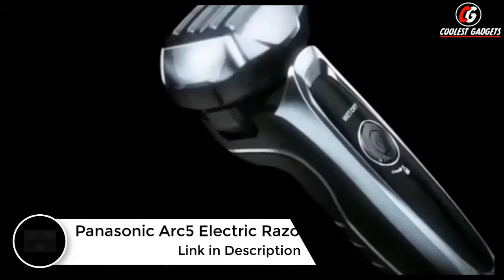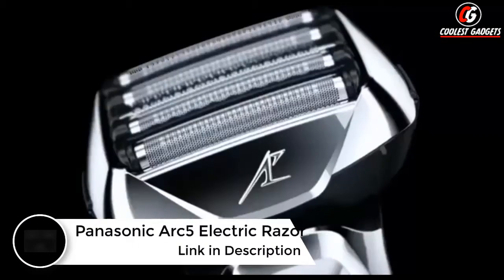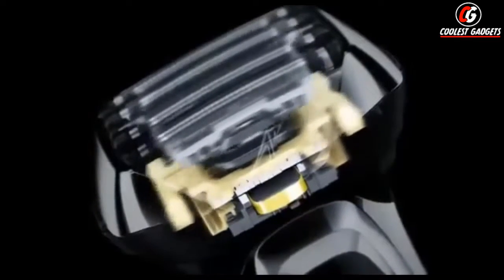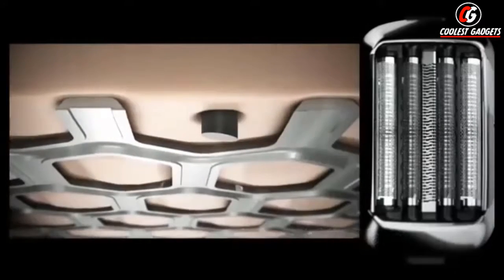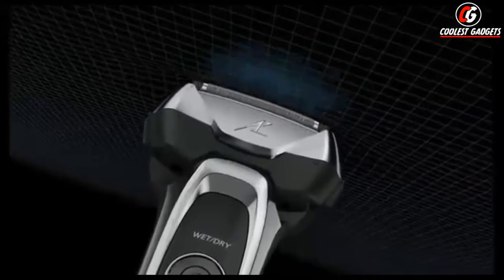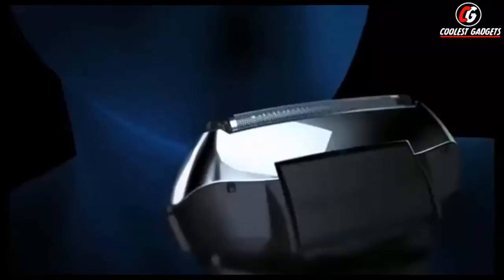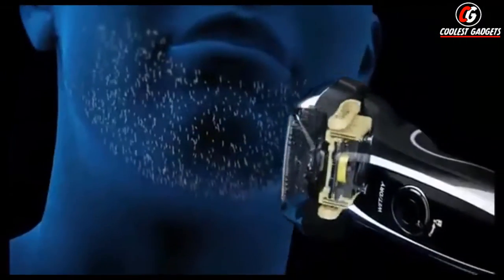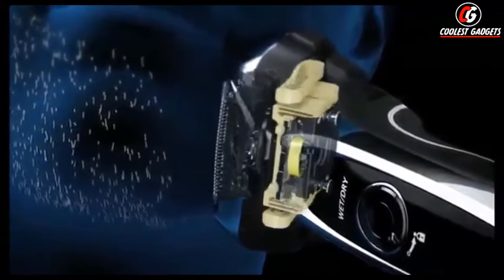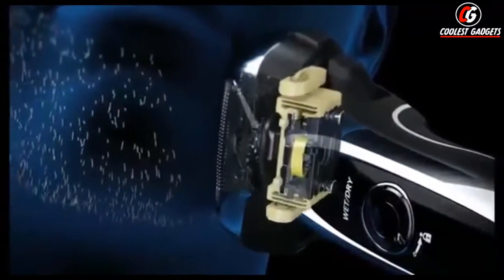Introducing the ultimate shaving device — the incredible wet-dry shaver from Panasonic. Its powerful linear motor drives five ultra-sharp Nanotech blades at 14,000 cycles per minute to plow through the toughest facial hair with power to spare. Precision Lift-Tec and finishing foils combine with an advanced slit blade to effectively cut even flat-lying hairs cleanly near the base while helping to protect your skin from irritation. Its floating head and slightly arched blades keep the foil in close contact with your skin to enable fast, effective shaving that's gentle even for sensitive skin. Its exclusive shaving sensor technology automatically senses and adjusts to the density of your facial hair, speeding up and using a wider path when it encounters thicker stubble, and slowing down and using a more narrow path where your facial hair is lighter and thinner.